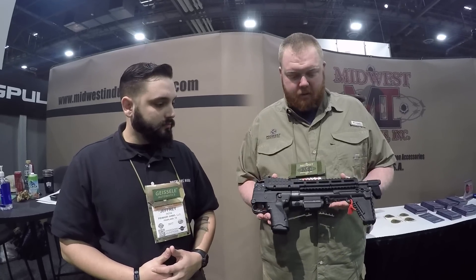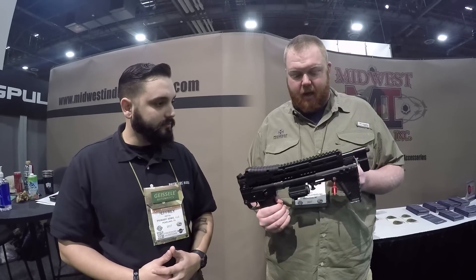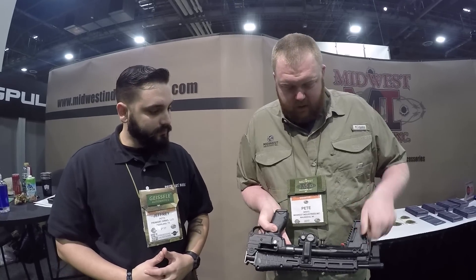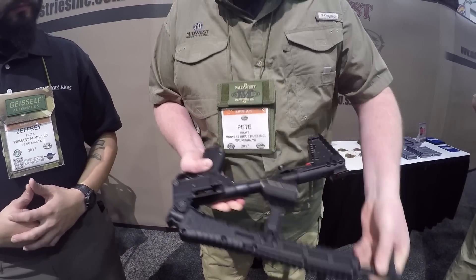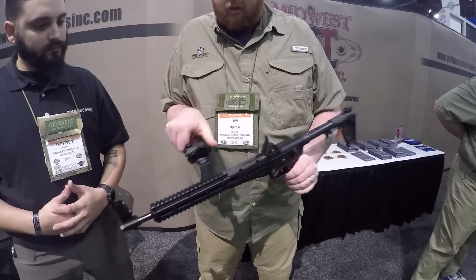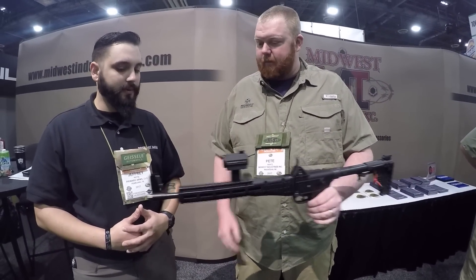So, the Kel-Tec Sub-2000 — cool rifle in the fact that it's one of a kind. It folds in half; there's not a lot of guns doing that. The downside is if you're folding it, your optic was in the way — you couldn't do it. So what we came up with is a mount that swivels just like that. Once you've swiveled it off to the side, go ahead and deploy your gun, then swivel back your optic. Works really well.